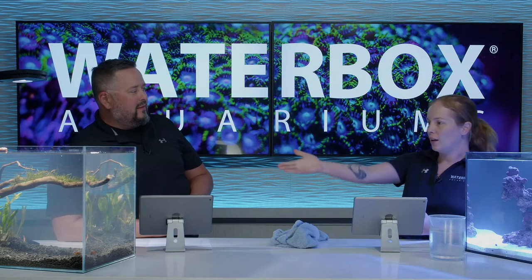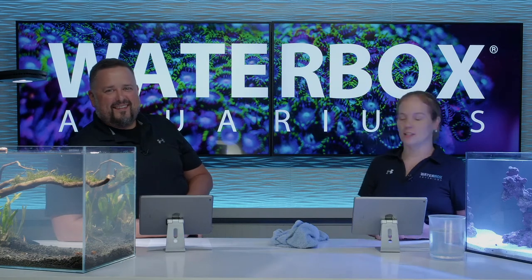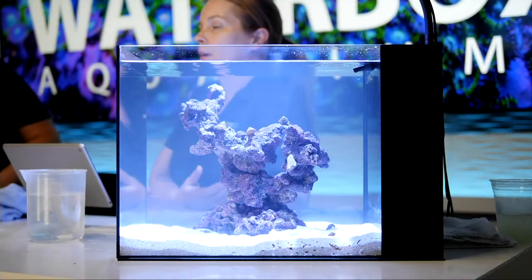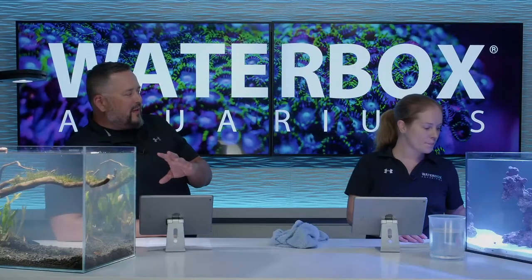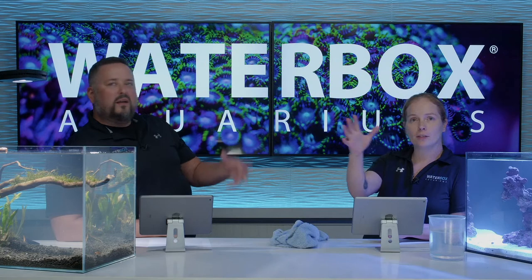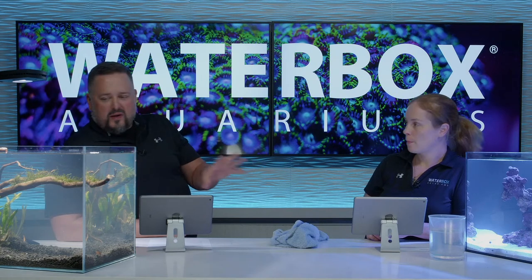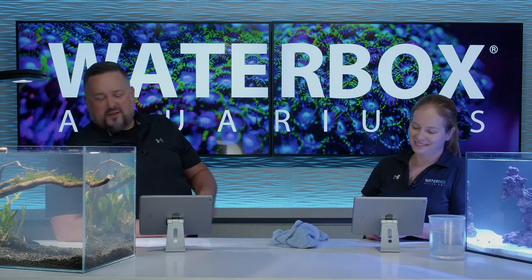We've got our cleanup crew, so we're starting to have some fun stuff to look at in our tanks. Saltwater does go a little bit slower - freshwater has nice plants and stuff, while I've just got crabs and snails. A freshwater tank is almost instantly gratifying - it's beautiful with plants and vibrant color. We're still looking at rock over here on the saltwater side. It takes a lot longer to get it full of different stuff. One interesting thing comparing a planted tank and a saltwater tank side by side is the color spectrum difference. A saltwater reef tank has a lot of blue fluorescence, while the freshwater has a more natural, neutral color with browns and greens. They both look amazing, but it's two totally different looks - something to consider when choosing.